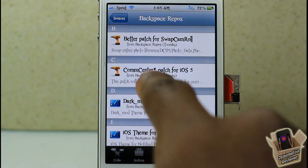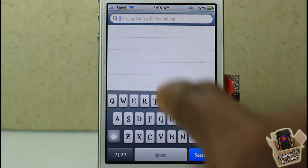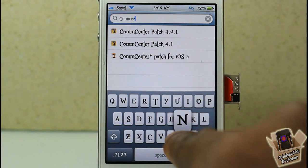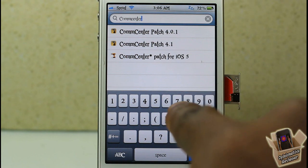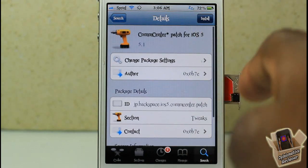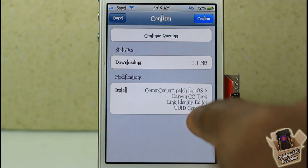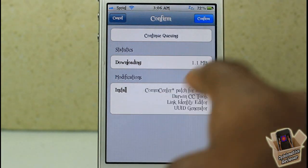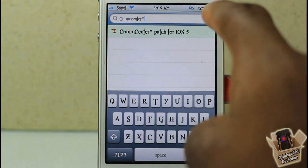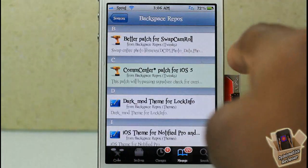After adding that repo, go into it and find the package called com.center.patch — it has an asterisk on it — or search for it in the Search tab. Tap it, hit Install. It's going to install a couple of other things too — don't worry, they're safe. I'm going to hit Continue Queuing because I already have both repos added and want to install everything at once.